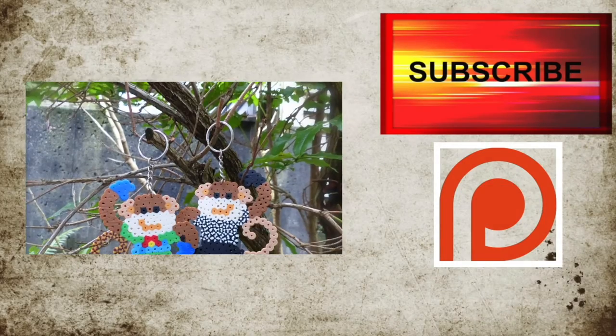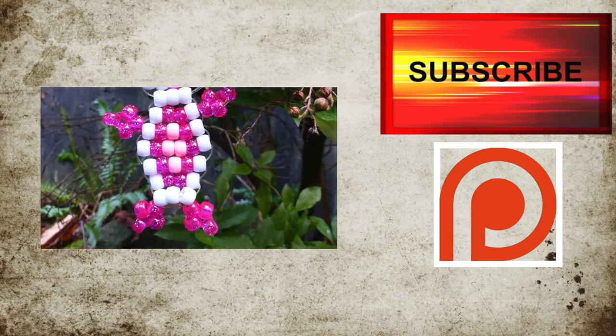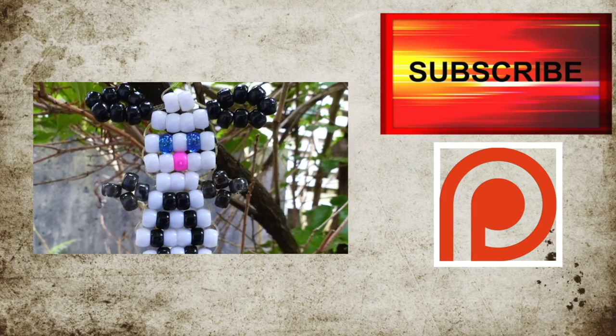Check Ariel's Etsy shop and support us on Patreon. Thank you, love you all, bye!